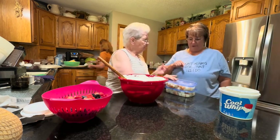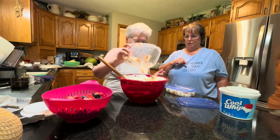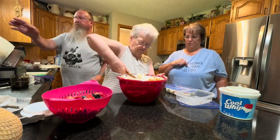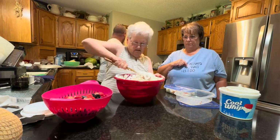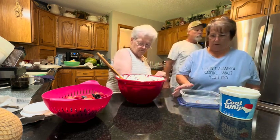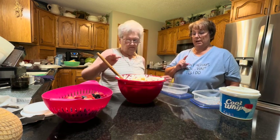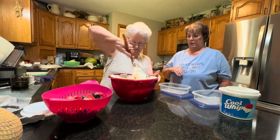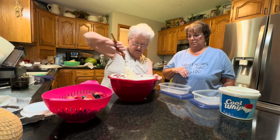If you add the yogurt one or two containers at a time, it distributes better in there — otherwise everything ends up in one spot. She did that with her fruit too. She has a pint of strawberries, a pint of blueberries, a pint of blackberries, and a pint of raspberries. She washed and cut those up and has them all ready to go in — that will be the last thing she stirs in. Once those are in, this salad is ready to eat.